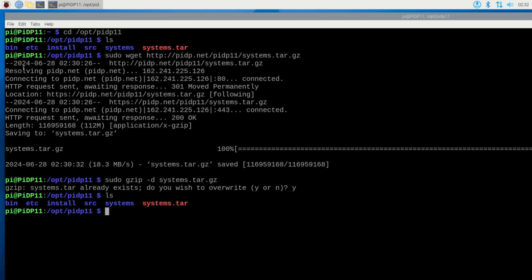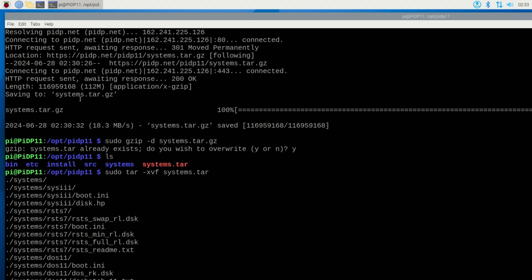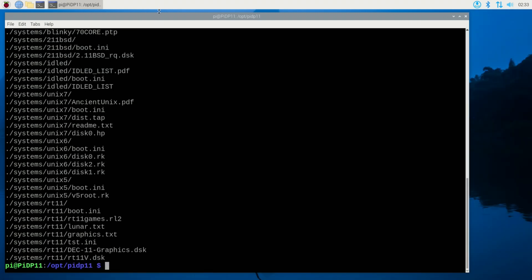Now I do: sudo tar minus xvf systems.tar. Let's see what we got. Okay, it's bringing everything down and it's done. Now, according to the instructions, after installing the PIDP reboot — if Raspbian is set to boot into the command line you'll find yourself in the PiDP-11 boot menu, but if set to boot the GUI like I believe I did, you'll need to run dot slash pdp dot sh.